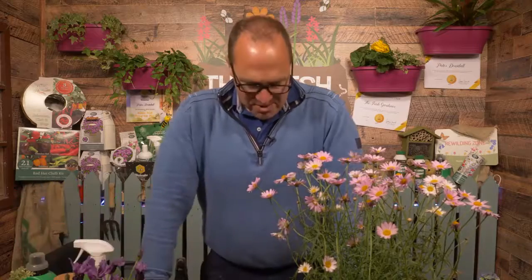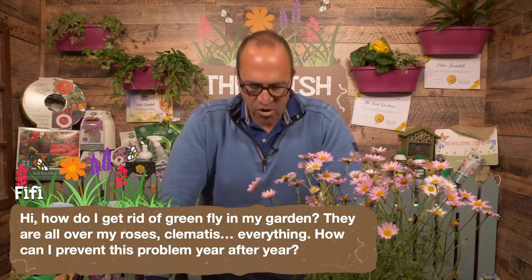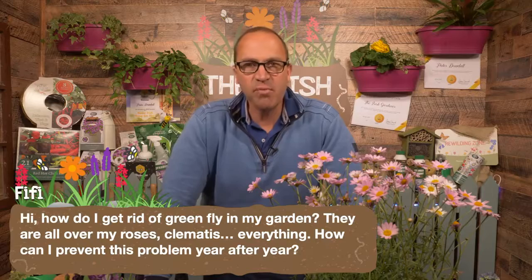Going straight into them — I have a question here from Fifi: how do I get rid of greenfly in my garden? They are all over my roses, my clematis, everything. How can I prevent this problem year after year?